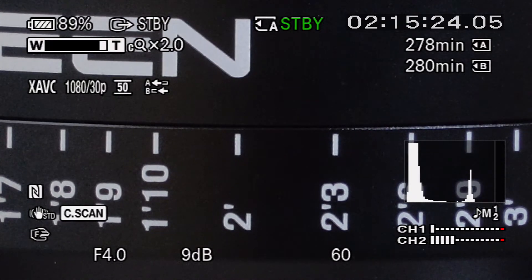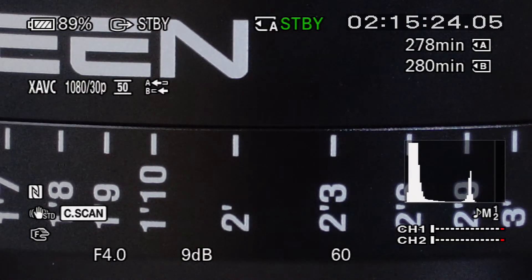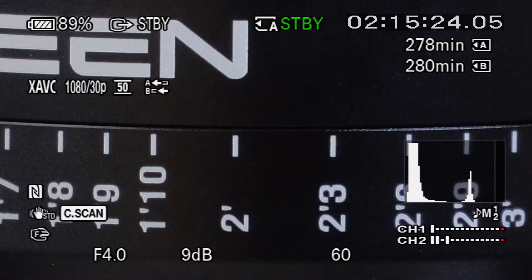There you go — that's zoomed in all the way. Nice. That lens is par focal too, so the focus doesn't change at all as we zoom. There's a bit of noise in there, but that's because I'm adding some gain — I've got 9 dB of gain going on. I just don't have enough light from my one light.